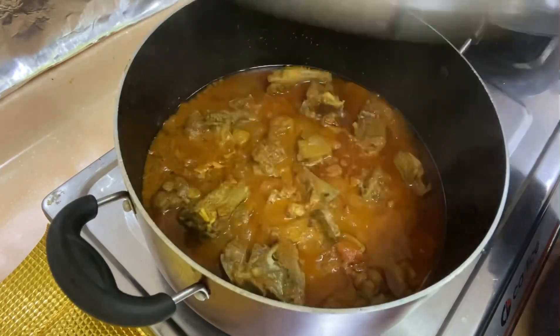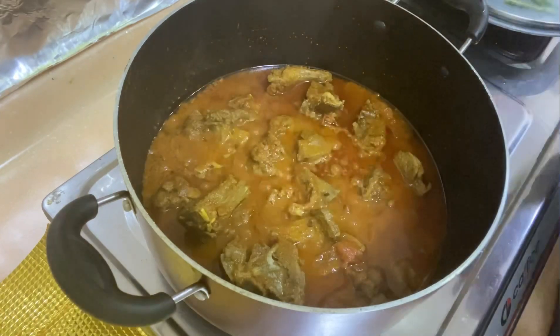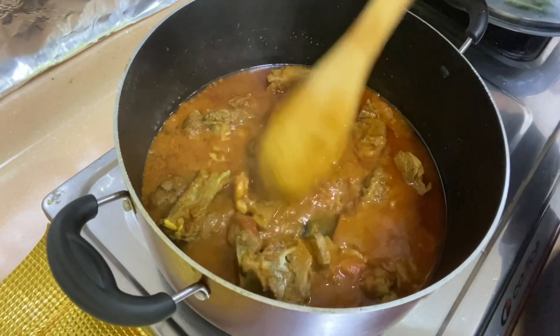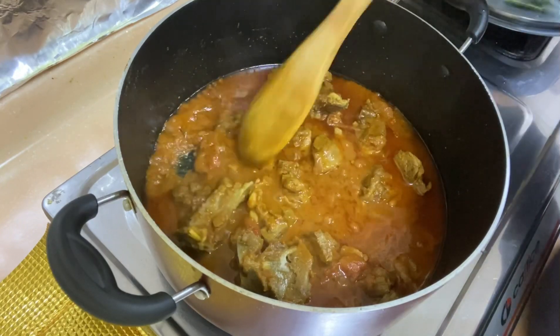It has been 50 minutes. Now we will check — the gravy is dry and the mutton is soft. Now we will add the main ingredients.